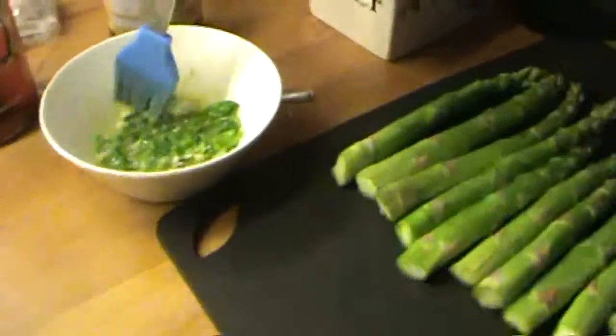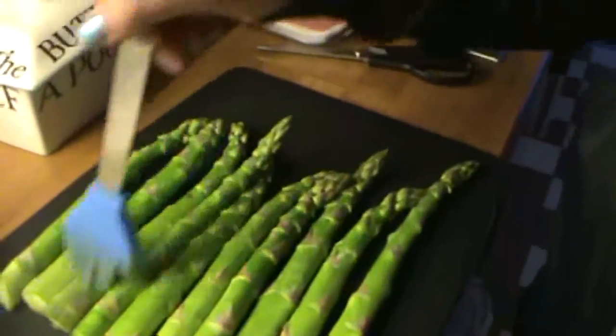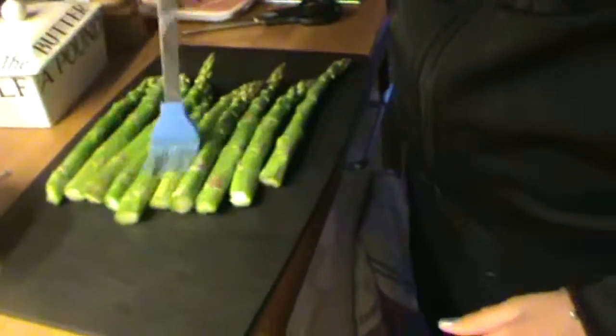Then we're going to dab our pastry brush and put it all over the asparagus that we cut the ends off. Elise is helping put it all on.